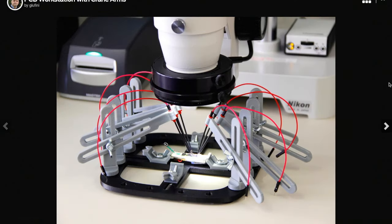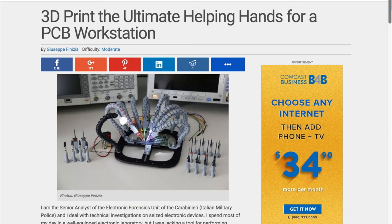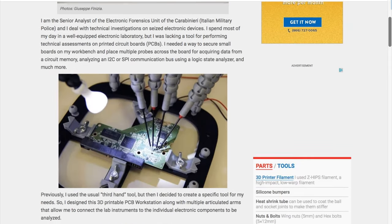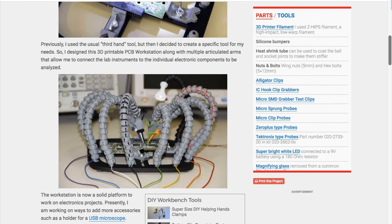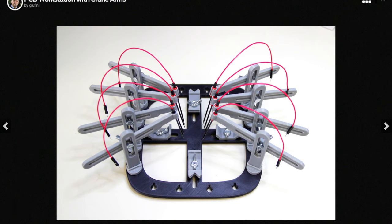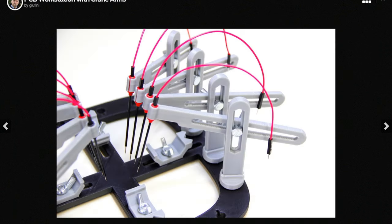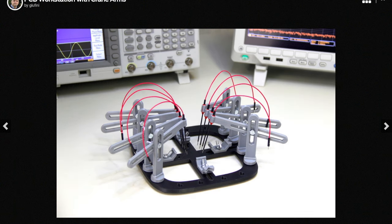Another project I like this week is this 3D-printed workstation for testing small printed circuit boards. This is actually an improvement to a design I first wrote about while at Make Magazine. It uses crane arms now instead of the interlocking bulbs that I remember being a little fragile on the original design. What I love about this project is that the creator, Giuseppe Finzia, created it to solve a real problem he had at work. He's an analyst for an electronics forensic unit of the Italian military, and he needed a small, customizable way to probe circuit boards he pulled from cell phones and other electronics. How cool is that?